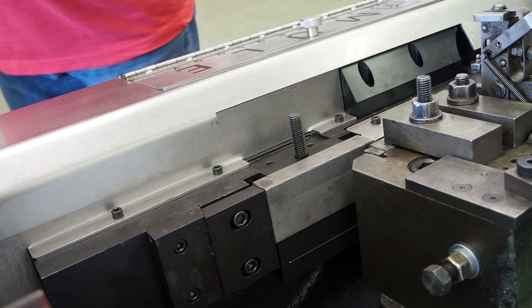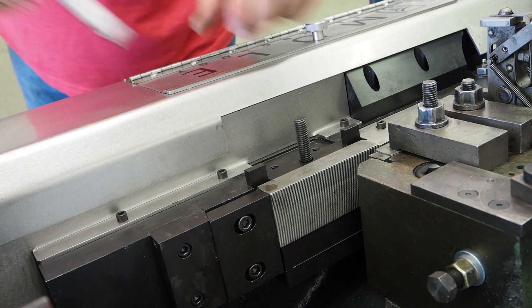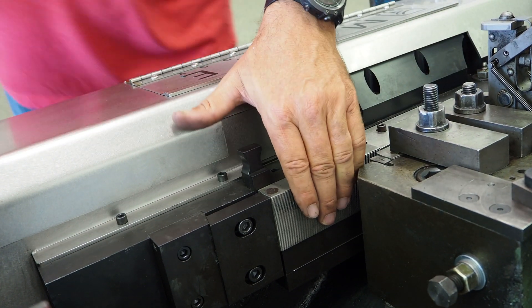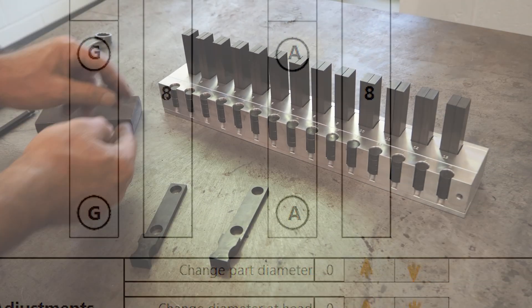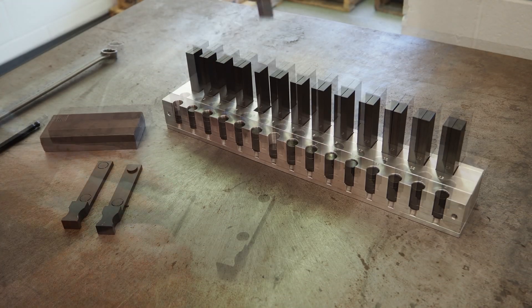Your production will transform when you switch from a space thread to a machine screw in mere minutes. Every fastener you make can have a simple-to-repeat, simple-to-adjust recipe. By following this recipe, adjusting to meet the change in the blank diameter,